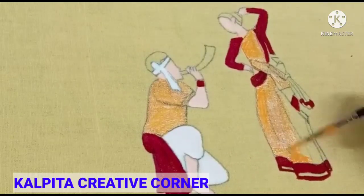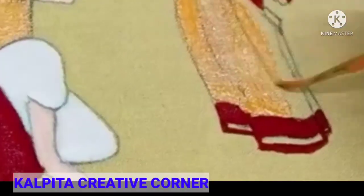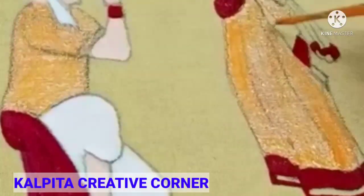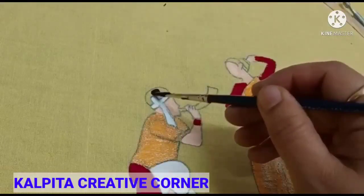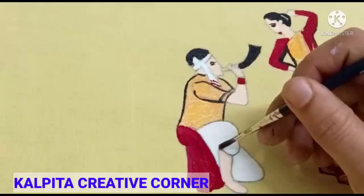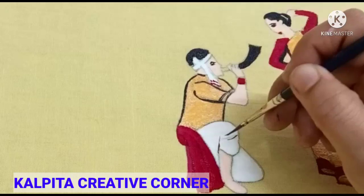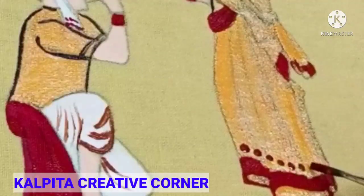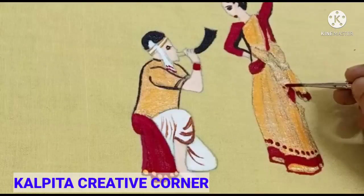I want to ask you, friends — I am going to make this fabric painting and I am going to put it in the description box. We should have a highlight with my color to make the color more amazing.